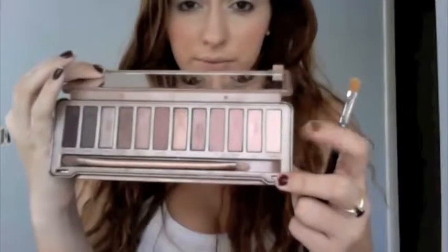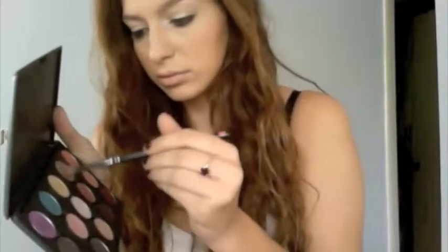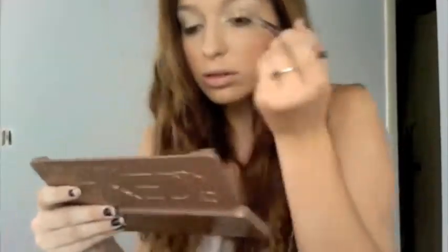Going back over with my powder. For the eyes, I'm basing my lids with MAC Paint Pot in Bare Study, and then as a highlight I'm using Strange from the Naked Three palette. Taking MAC Honey Lust, I'm applying this all over my lid.